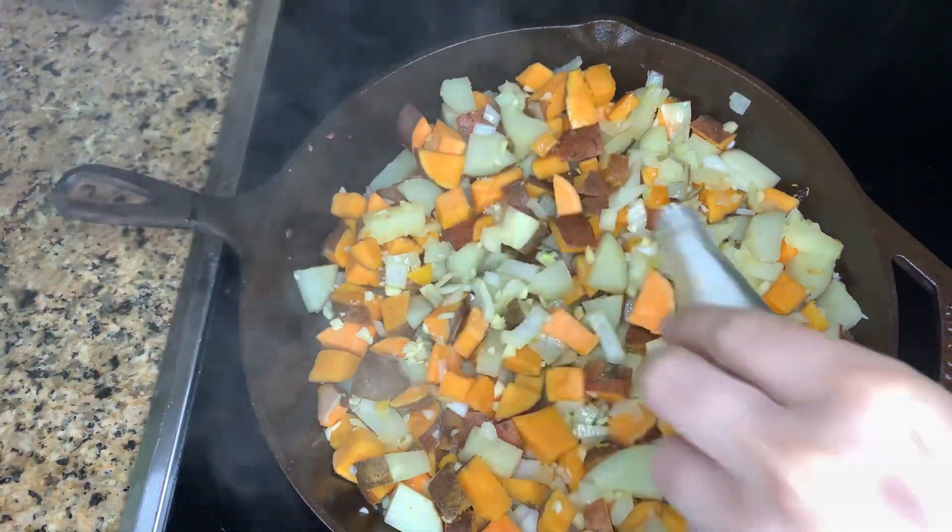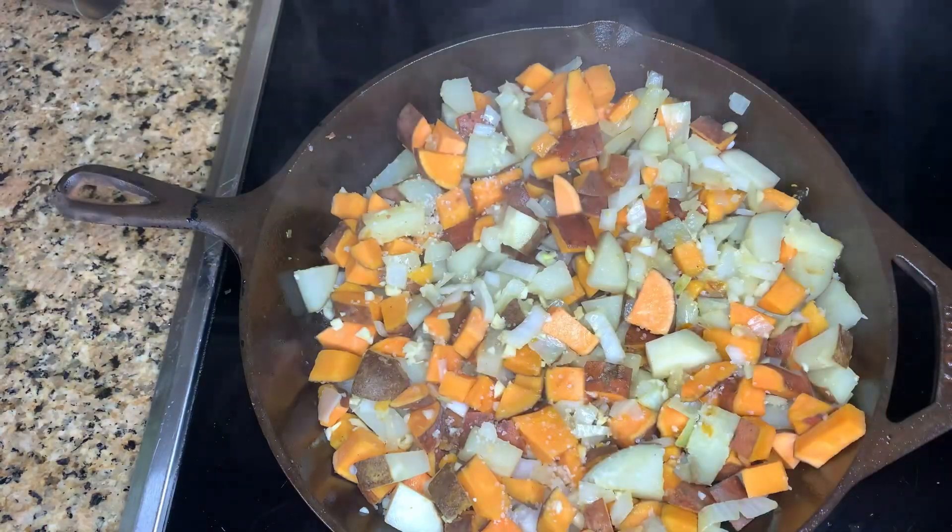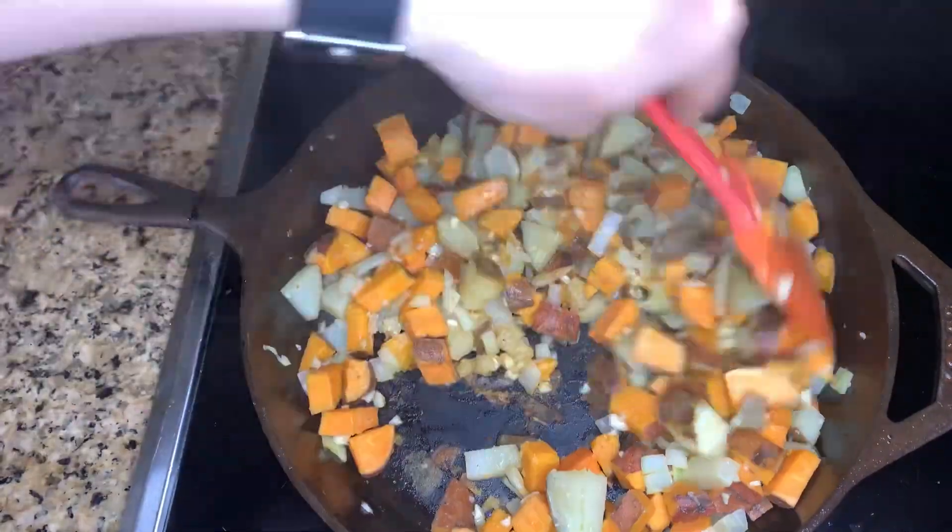Now I'm adding a little bit more water just to help it keep cooking, and I'm also adding some garlic salt. Then just giving everything a really good mix.